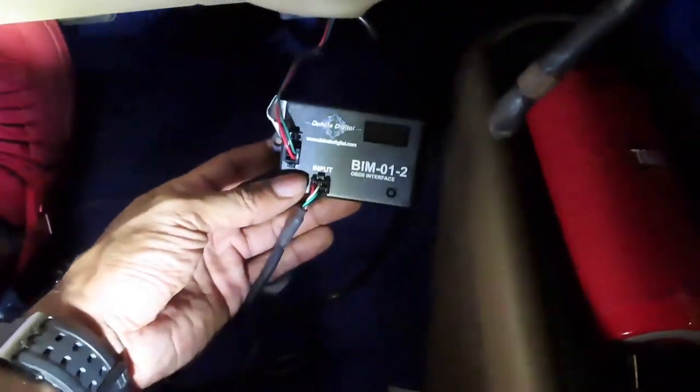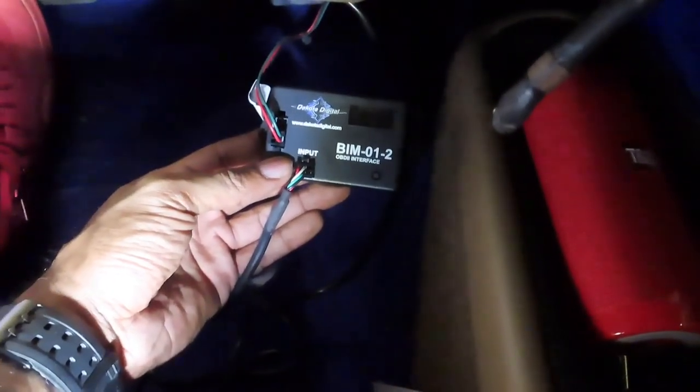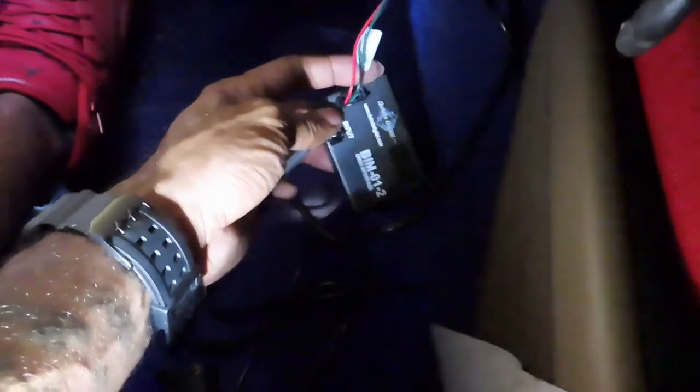I'll show y'all this BIM module when I get back. Alright, so this right here is my BIM module — Dakota Digital OBD2 interface, BIM-01-2. It plugs in right here and then plugs into the Dakota Digital brain box just back there. This coil right here plugs into your OBD2, and then pretty much everything else, you just follow the instructions.